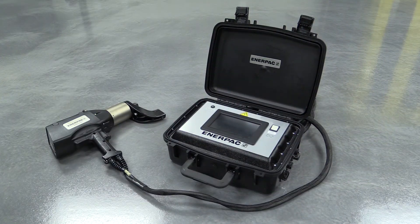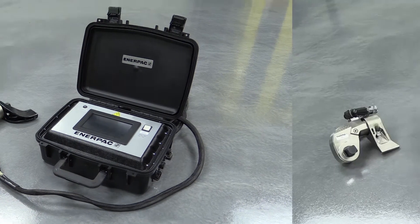The ETW series electric torque wrenches are very similar to the pneumatic torque wrenches' capabilities, but the torque is set through an electronic touch screen. It also offers data logging functionality to record the who, what, and when of your bolting operation.